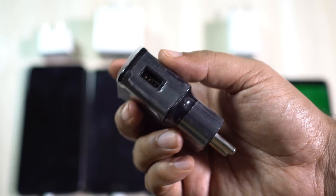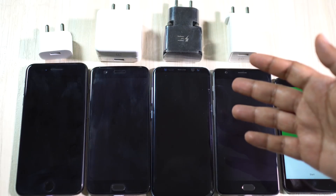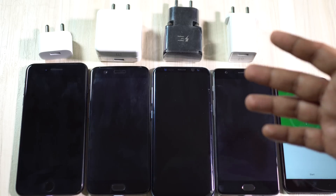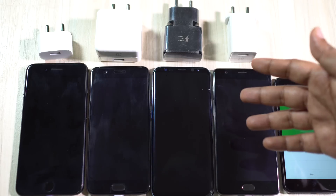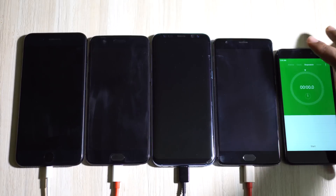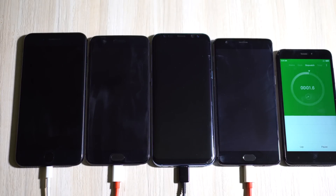Let's get started with this battery charging speed test. The battery status of all four devices is 0% right now, so let's connect the power cables and plug the adapters into the switchboard. It's time — let's start the stopwatch. I will come back after 10 minutes.